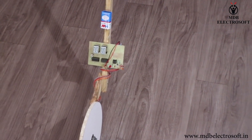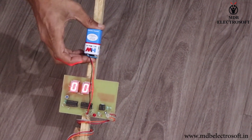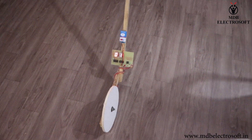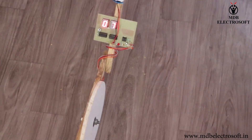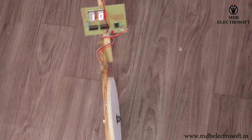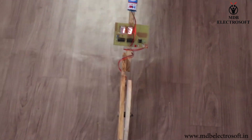Now we will show you how the distance is measured through this distance measuring wheel. Connect the battery — initially it will show zero. Now move the wheel with the help of the rod. The wheel is rotating and measuring the distance. The distance in feet is displayed on the 7 segment LED in real time. In this way, this distance measuring wheel works.